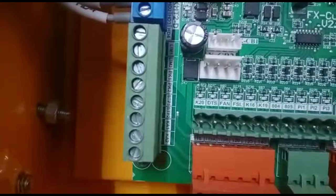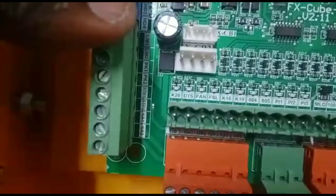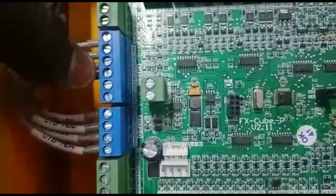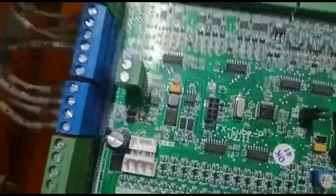We are going to save the terminal details. PK1, PK2 and STP1, STP2. This is the blue connector for inspection. He1 and He2. Inspection is stopped. The blue connector for connection.